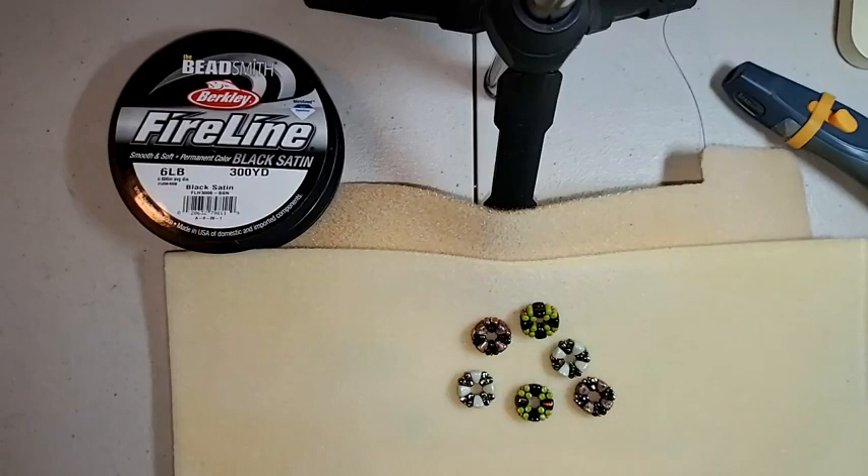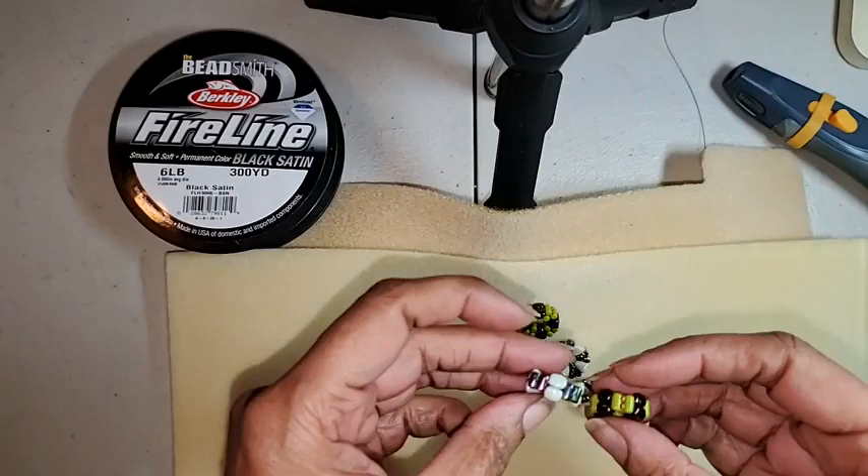Good afternoon, everyone. This is Leslie Pope of the Beadsmith, coming to you on the eve of Christmas Eve Eve. Wishing everybody a happy holiday. Have a very quick project today — this is the last Facebook Live for 2021, so I wanted to do something fast. And today we're doing the pebble beaded bead with nibbits and rulers.